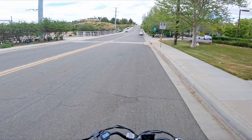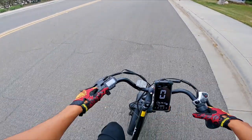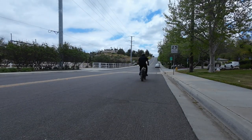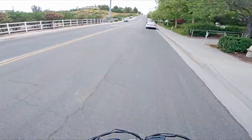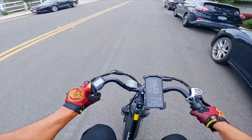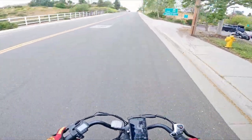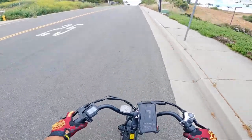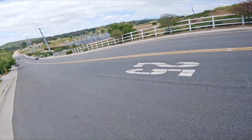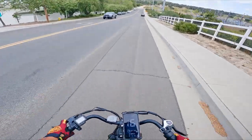Currently at the designated hill climb test spot. We're switching it up today — hill climb first, then top speed run. First one is throttle only. Three, two, one, go. Let's see how well she does up this hill on throttle only. We're working with 500 watts, so I'm not expecting the fastest speeds. Currently going 17 on the dash, 16 in real life, and now slowing down — eight, seven miles per hour. Yep, once it hits seven that's it. With only 500 watts, I wasn't really expecting it to pass the test.